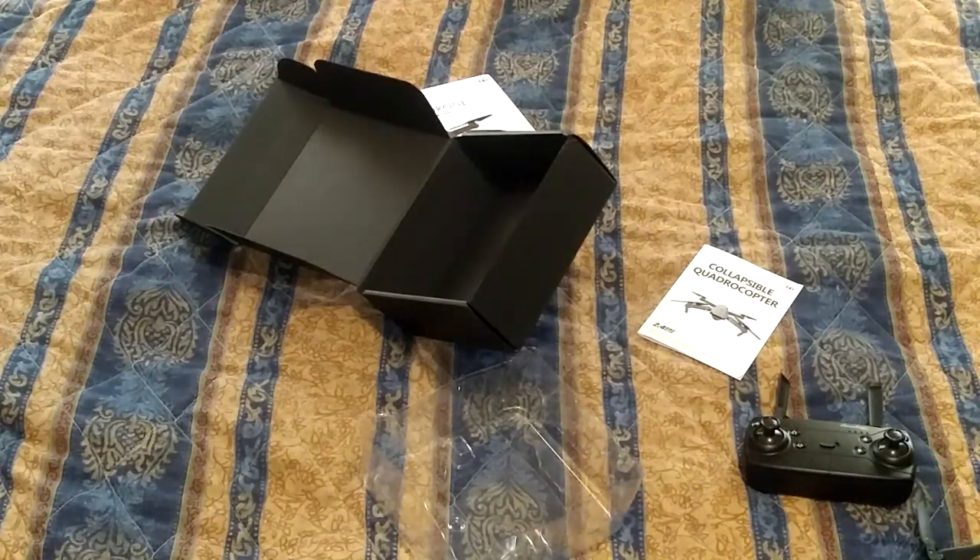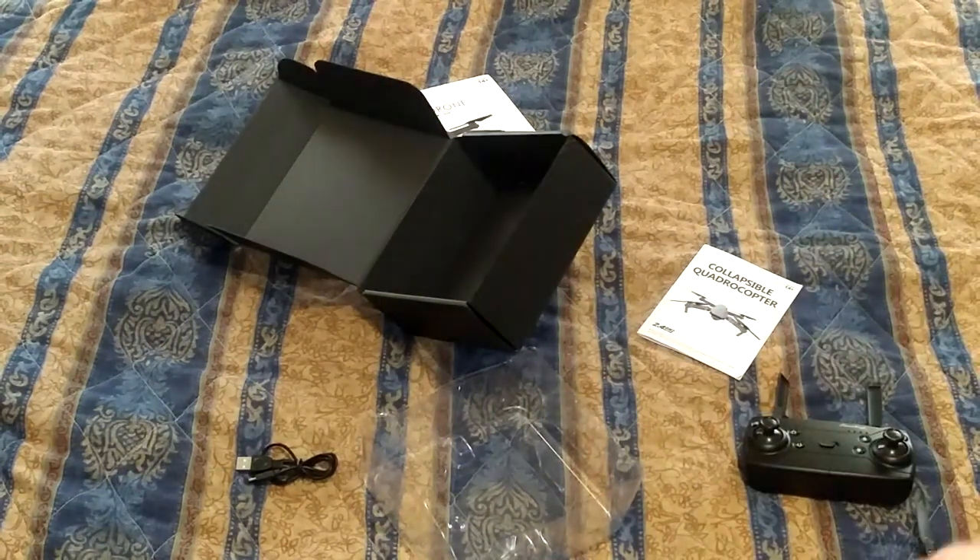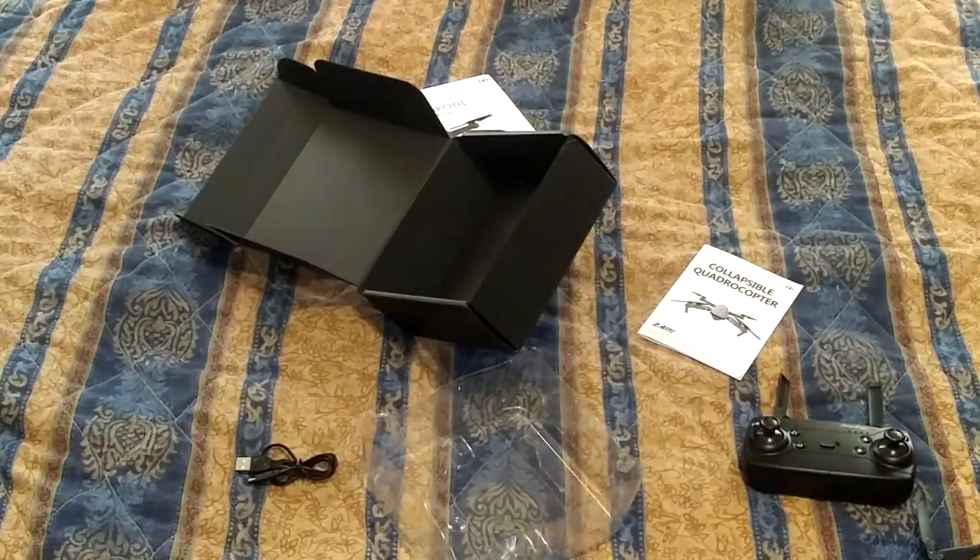I just plugged in the battery in the other room. Basically, the tray that the battery sits in is the charger for it. It's got the indication light and everything built into the battery itself, so it's like a built-in charger. And you can buy replacement batteries and multiple backup batteries too. That's the cool thing about this drone.